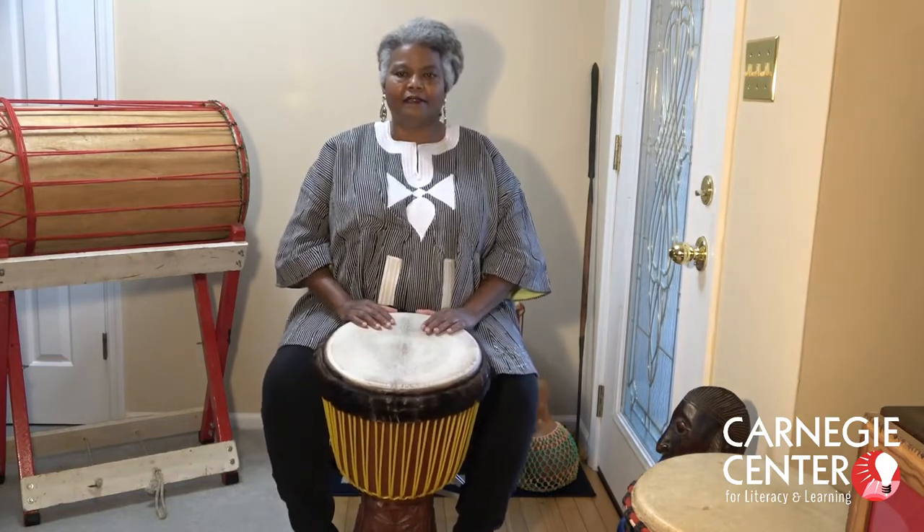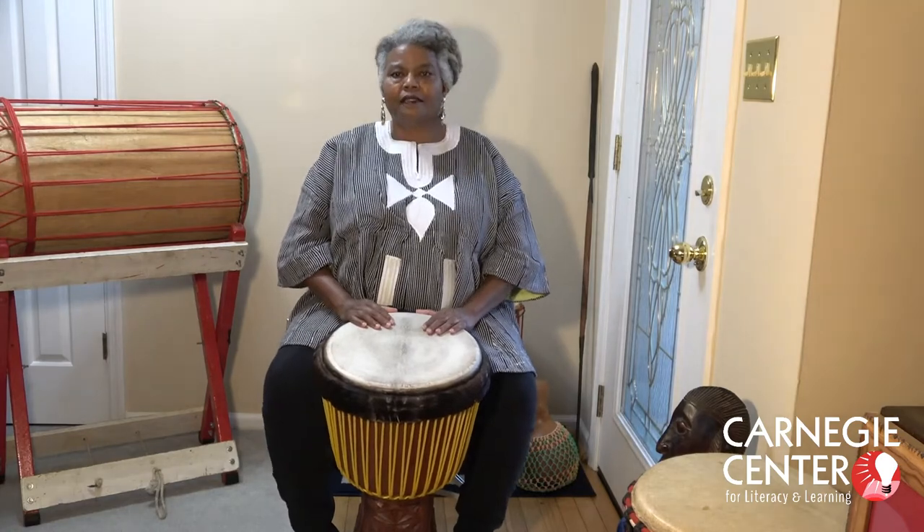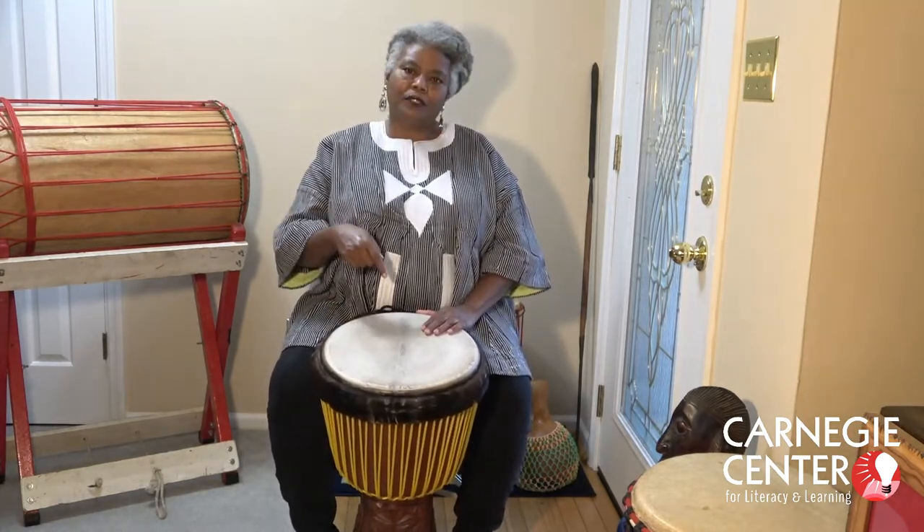Hello, my name is Joan Brannan. I'm here today to demonstrate a couple of different drums that come all the way from West Africa. I'm going to start with the djembe.